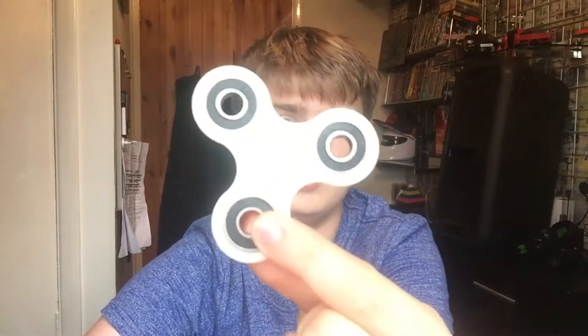Let's get straight on with the video. So guys, first off we have the $1 fidget spinner. Spins smooth — you see the nice little pattern there. Flowing, beautiful.